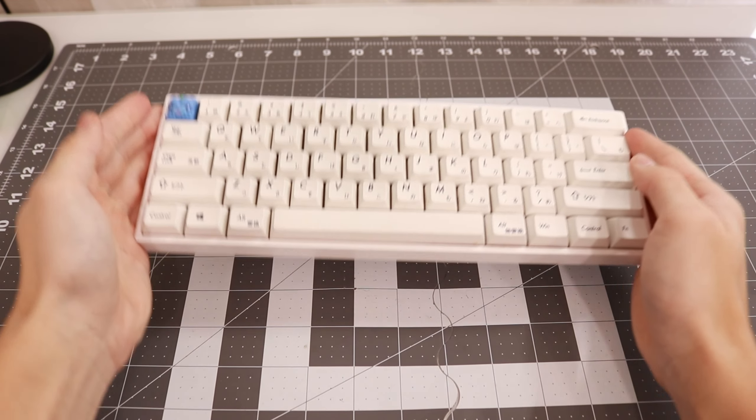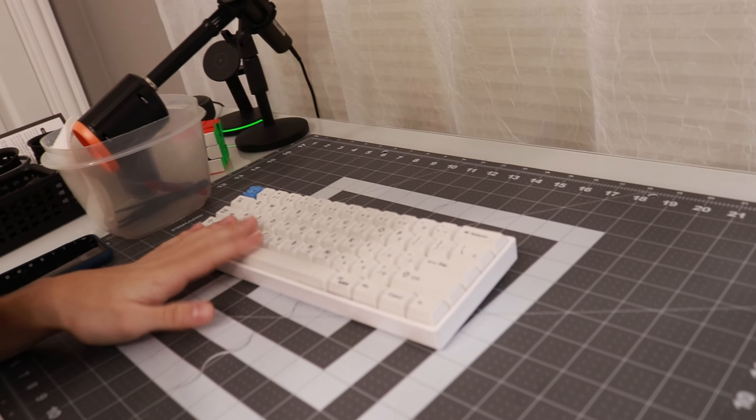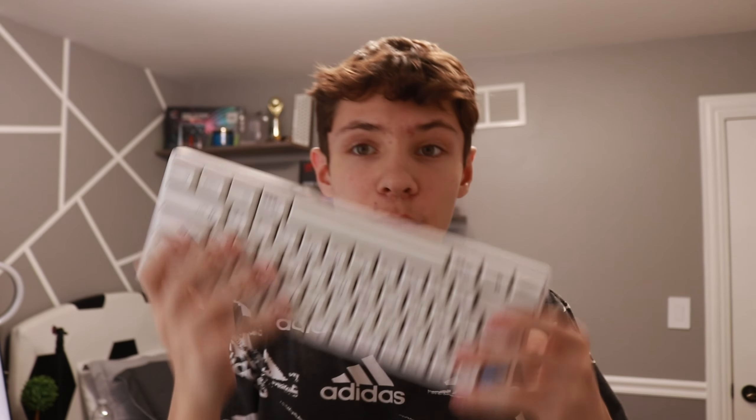Now let me show you guys what keyboard we're gonna be cleaning today. This right here is my main keyboard that I use in my gaming setup, and over the past couple months it's gotten pretty dirty.